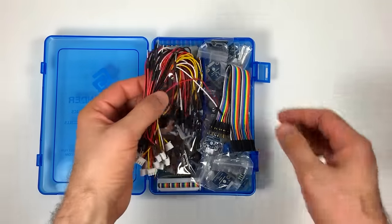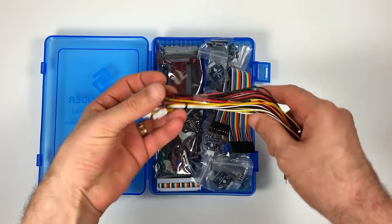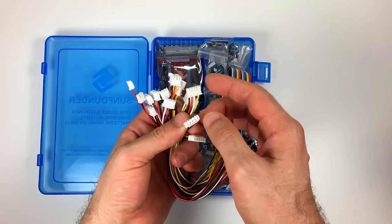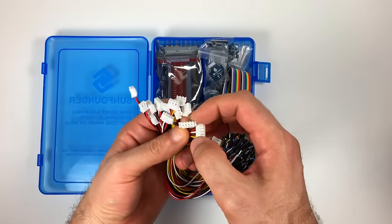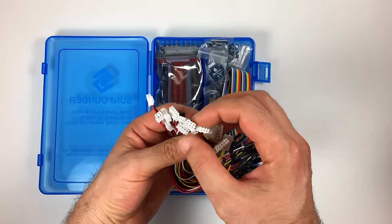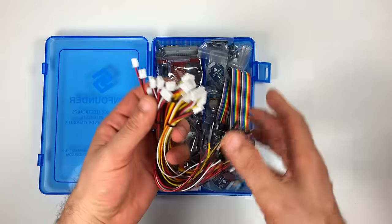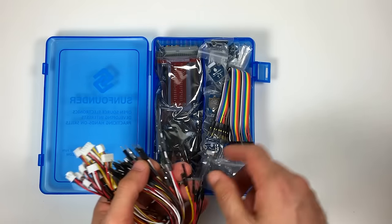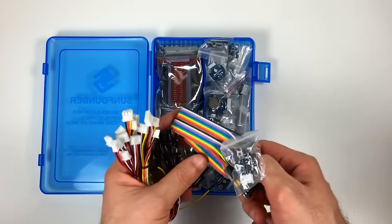On top here we've got a bunch of jumper wires. These wires have clip-on connectors on one end, so the modules will have the female end of the connection. The other ends have male pin connectors that will fit in a breadboard. Here's the male to female ribbon cable.